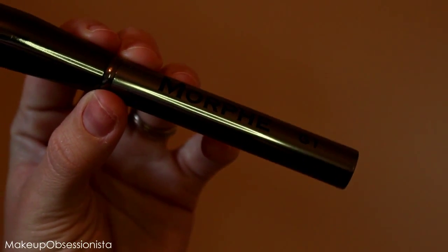To blend out my concealer I'm actually going to use both my Beauty Blender and my Morphe G1. I'll use the Morphe G1 mostly for my eye area, and then a damp Beauty Blender to blend out my under-eye concealer. You just want to get it wet, run it under water, squeeze it out, wrap a towel around it, and do another squeeze.